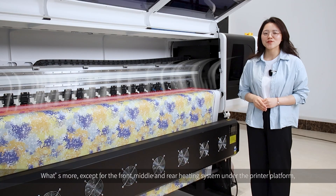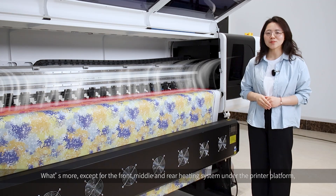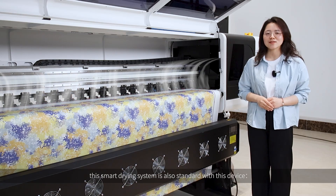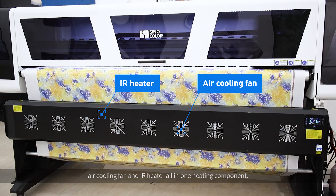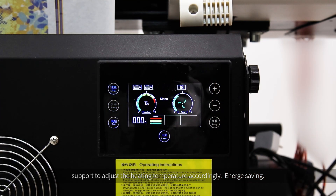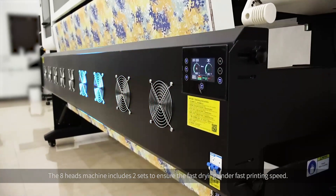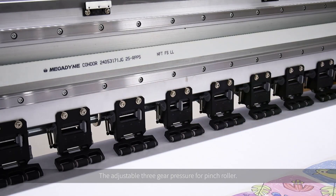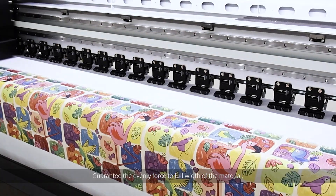What's more, except for the front, middle, and rear heating under the printer platform, this smart drying system is also standard with the device. Air cooling fan and IR heater all-in-one heating components support adjustable heating temperature accordingly, making it energy saving. The 8-head machine includes two sets to ensure faster drying under faster printing speeds. The adjustable three-gear pressure for the pinch roller guarantees even feeding across all widths of material, ensuring high-precision media stepping.